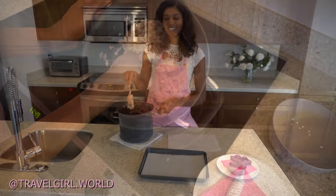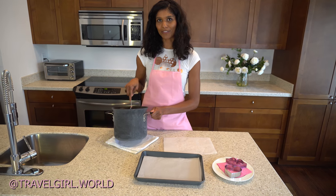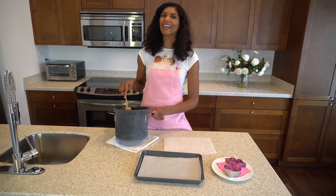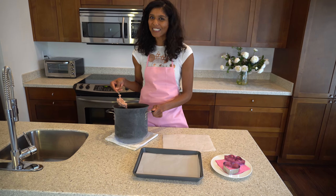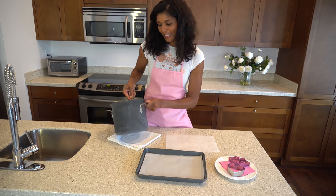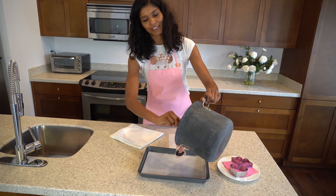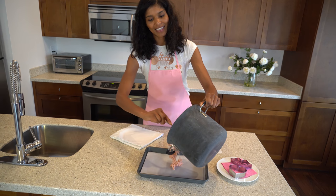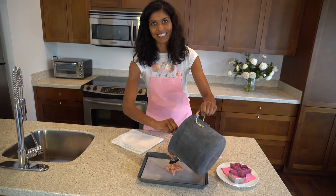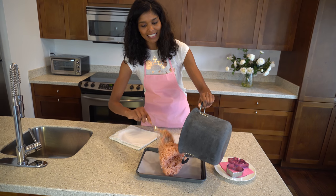Usually I just eat the Rice Krispie treats from the bowl and stop there, but we're making it extra special today. We're going to scoop it all out onto a nice patch of parchment paper because we're going to make some Valentine's Day shapes.